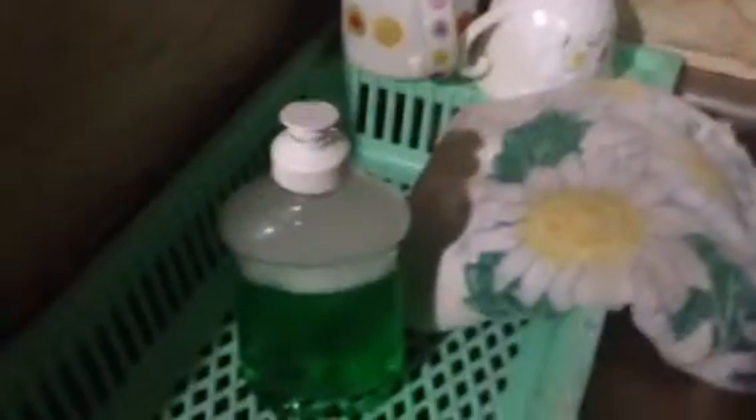Hello everyone! Today I'm going to show you how to properly wash the dishes. First of all, you will need complete materials. You will need a sponge, some dish soap, and a towel for drying.